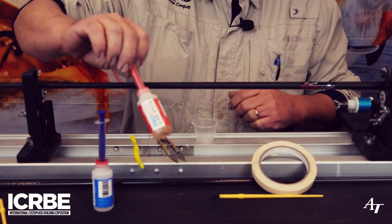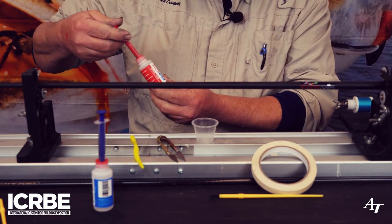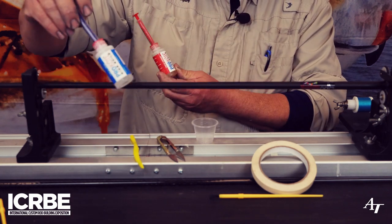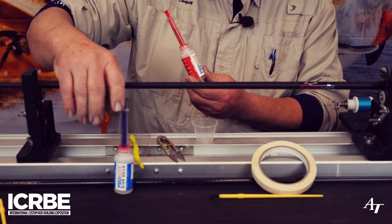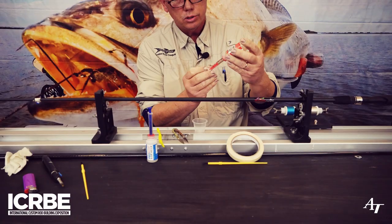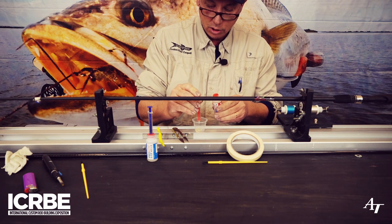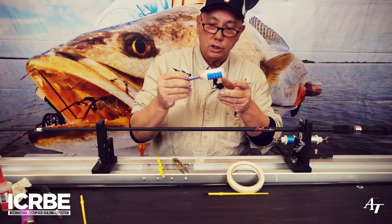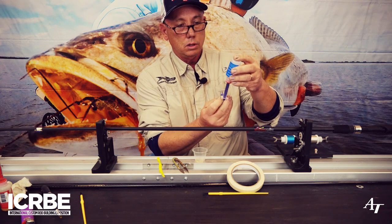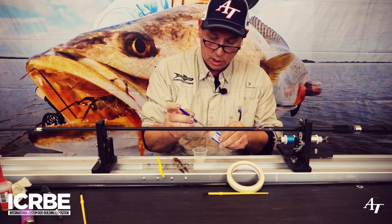First thing we're going to do is start out with a little bit of the Pro Coat High Build. We're going to mix the two parts — the hardener and the resin — together 50-50 by volume, and we're going to be using the syringes to do that. Two cc's into the mixing cup, and then the exact same amount of the Part A resin — two cc's of that.